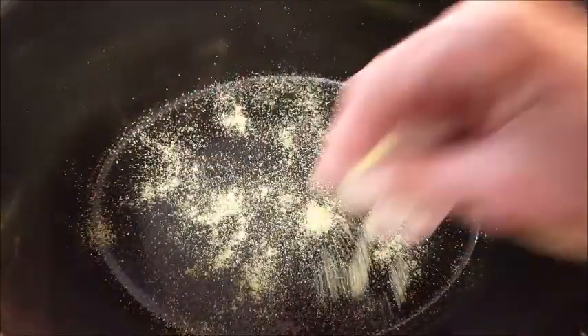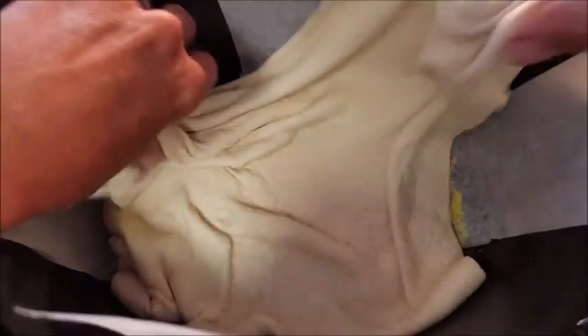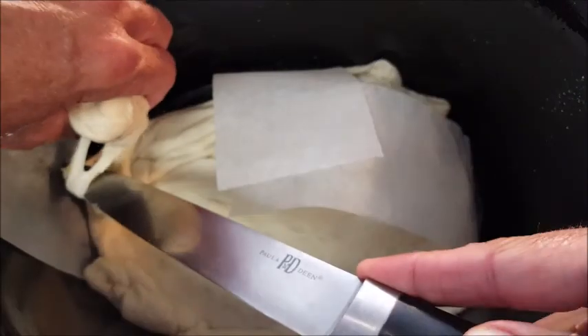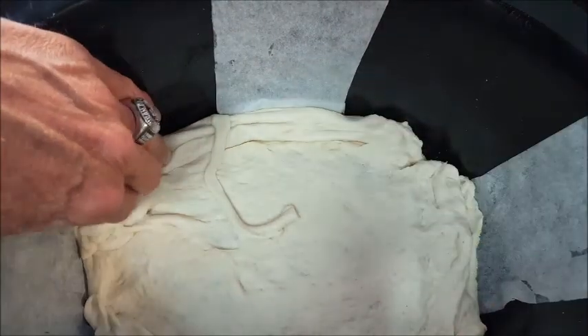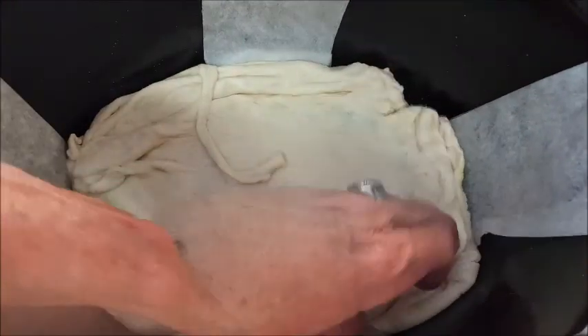Spray your Crock-Pot with non-stick spray. Hit it with a little cornmeal, and I've made this sling out of parchment paper to help me lift out the pizza when it's done — believe me, it makes it a lot easier. Throw your dough in there. You can see there's excess dough — don't worry, just take a knife or some scissors and cut off that excess. Then take your fingers and form it to the bottom and up the sides about an inch. That looks pretty good right there.